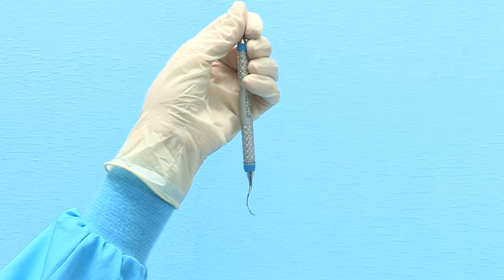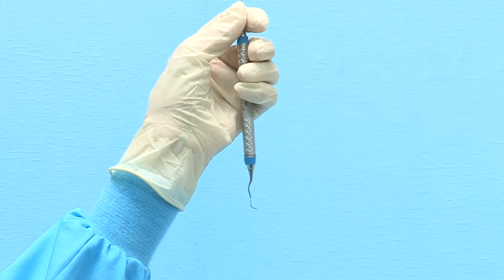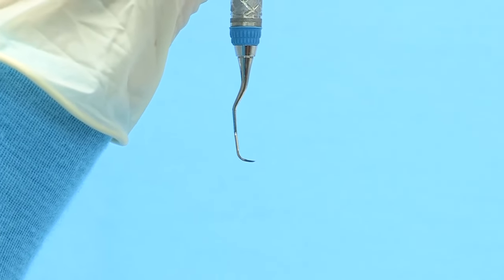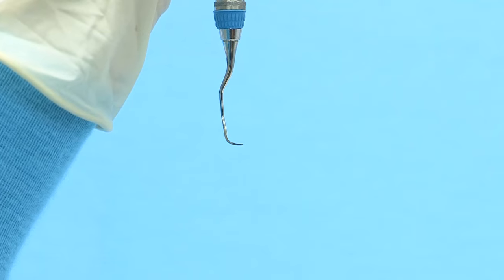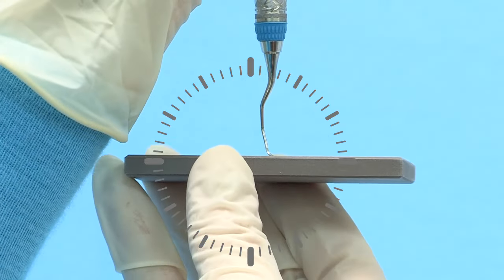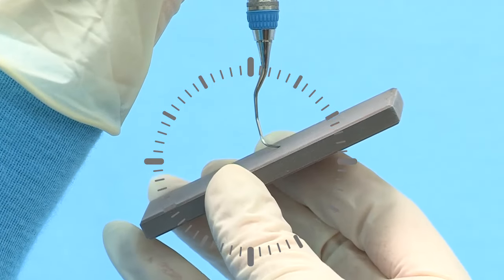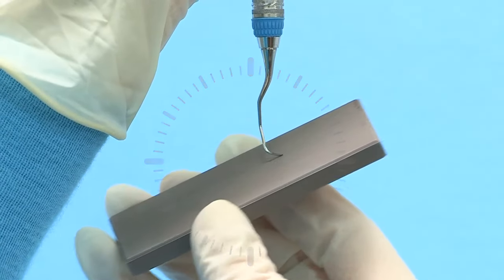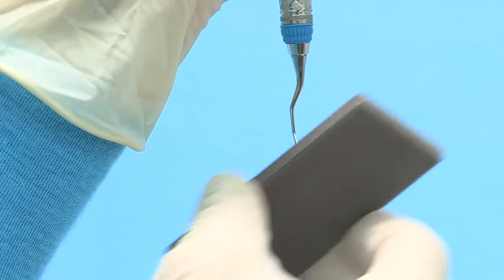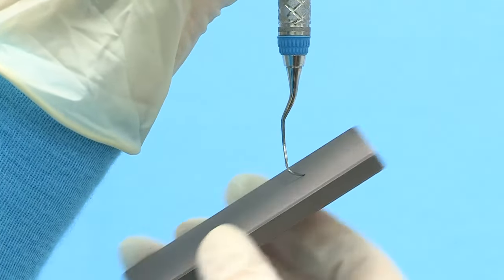When rounding the toe of the even-numbered Gracie Curette, rotate the instrument so that the toe is pointed at three o'clock. The face of the instrument should be parallel to the table surface. Position the stone underneath the blade at three o'clock and tilt the stone upward to the two o'clock position. Move the stone in a consistent motion overlapping the strokes and rotating around the toe to maintain the rounded shape.